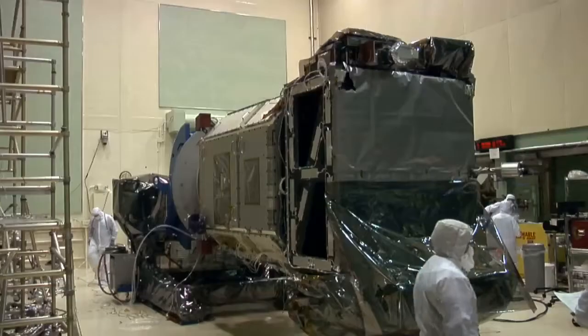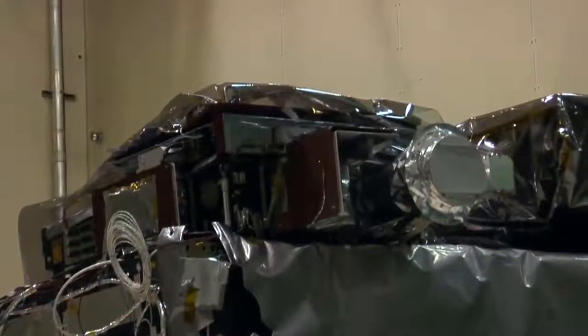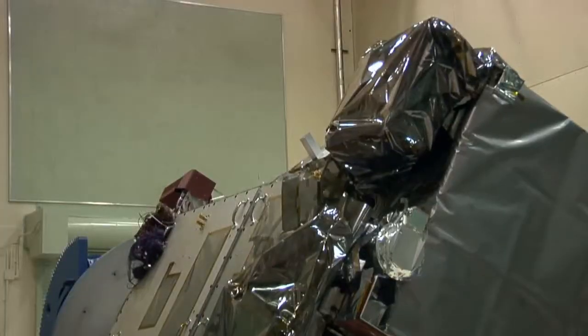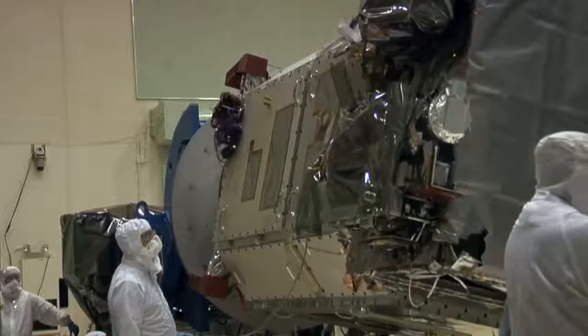Once it is verified that the instrument is secure, the spacecraft is rotated. The purpose of rotation is to gain better access to different parts of the spacecraft. In this particular case, we are rotating to gain access to HMI to remove the lift fixture.